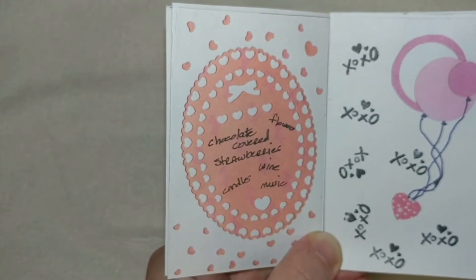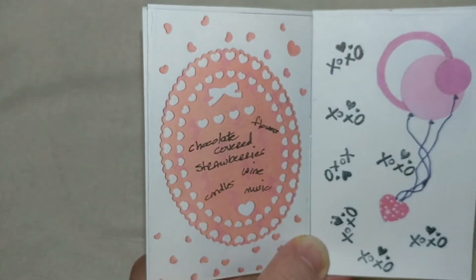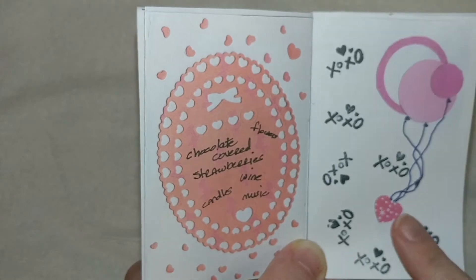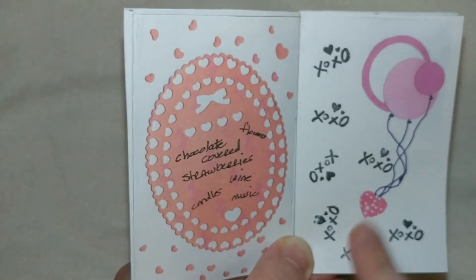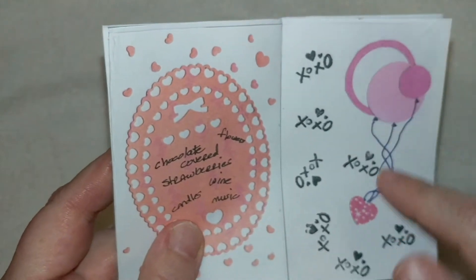Things that are popular: chocolate covered strawberries, flowers, candles, wine, music — whatever you love, just some suggestions. Then I stamped out a bunch of X's and O's, put a little heart or balloons there.